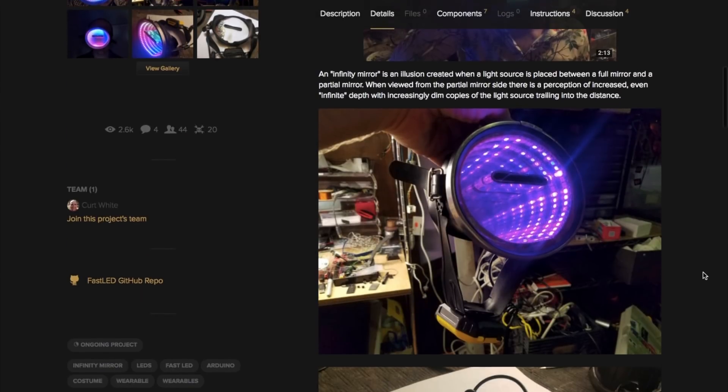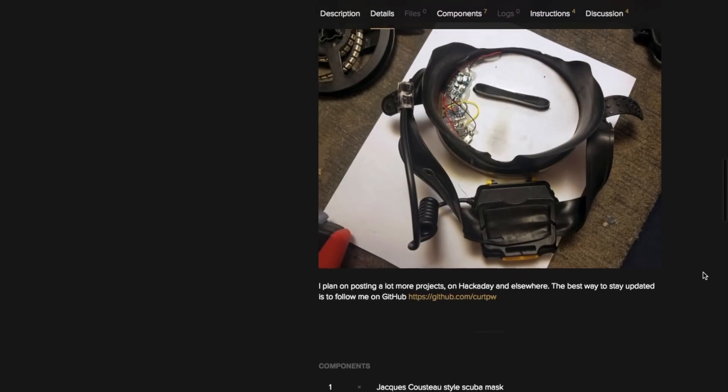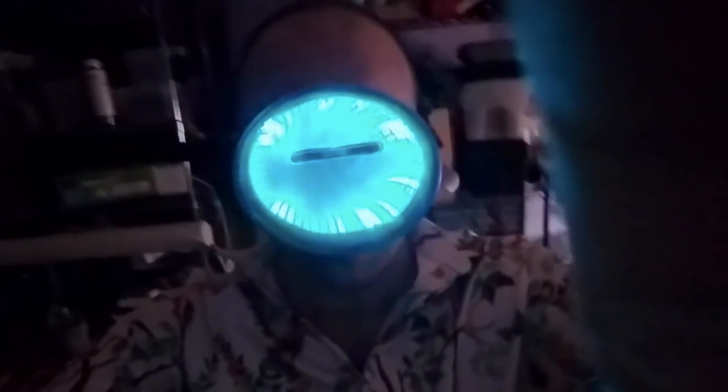a AA battery pack, an Arduino, a switch, a sheet of mirrored acrylic, and an optional accelerometer for making the animation responsive to body movement. I'm not sure what I'd use it for, but it might be good to have on hand as a last-minute psychedelic scuba costume.